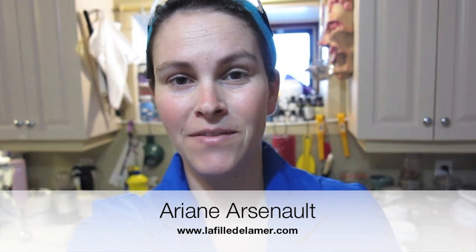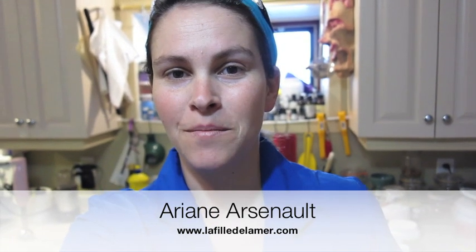Hi, this is Ariane from Alfie de la Mer, and today I'm going to make my three little fruits soapy cupcake just for you. It's a cupcake that we created a couple of years back when we celebrated our tenth year in business. Let's go ahead and look at what I have prepared to make these cupcakes.